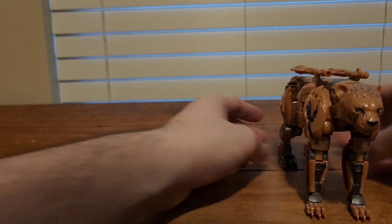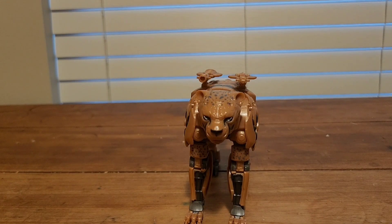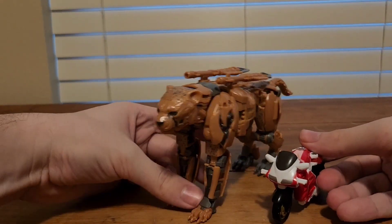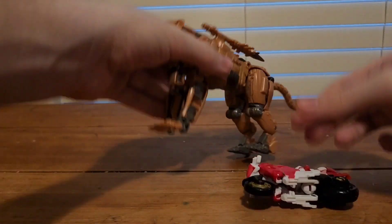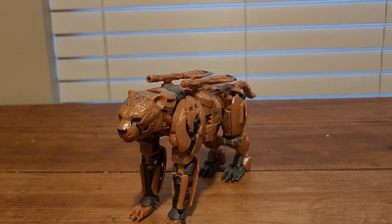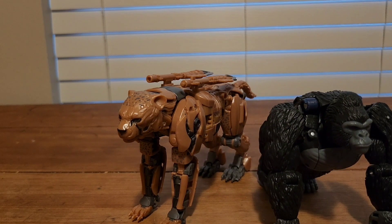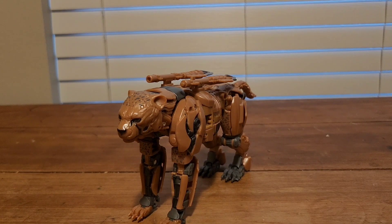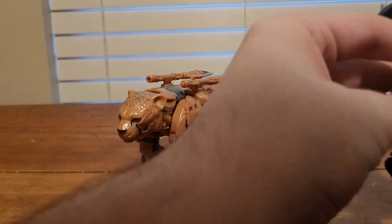Now it's time for size comparisons. Here he is, and here's my previous review — the Studio Series Rise of the Beasts RC. Cheetor is big and tall. Next up, here we have Kingdom Optimus Primal — they look pretty good together. Here he is with Kingdom Shadow Panther, because I don't have Kingdom Cheetor, but since Shadow Panther is literally just a repaint. Here he is next to Studio Series Brawl.